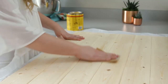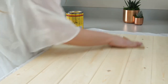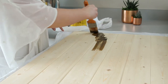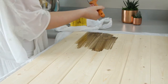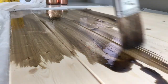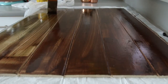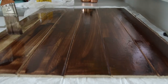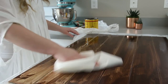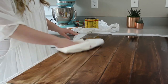After it's had about an hour to dry, we're going to start sanding off the excess glue that was left over. Then you're going to start staining your board — brush your whole board with the stain until it's all covered, then wipe it down with a paper towel to clean off the excess, and let it dry.